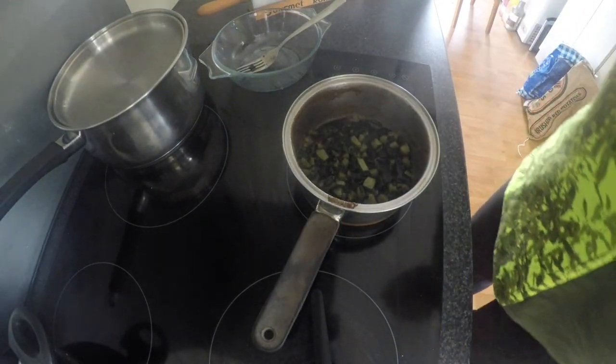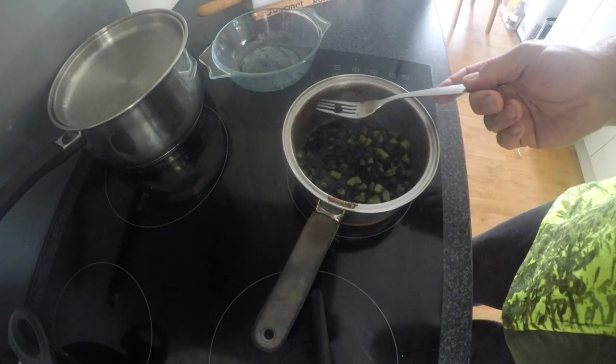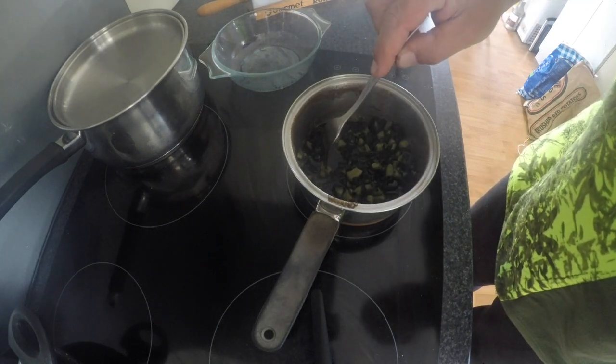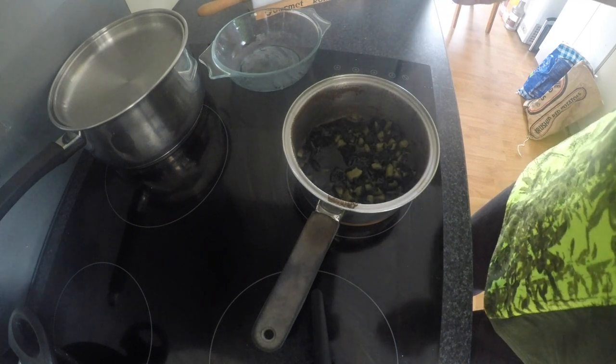Alrighty, so now we're back. We've had it boiling for 15 minutes. As you can see by the pot, it boiled up a bit high. But that pāua is now softened completely — you can just push a fork into it. It's like cooked potatoes.